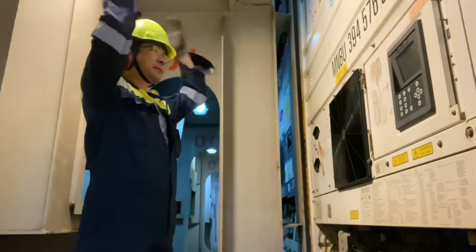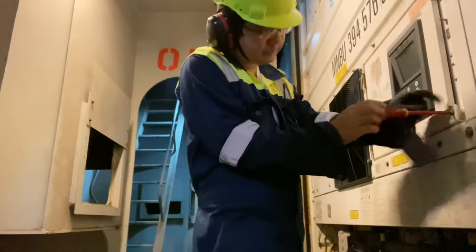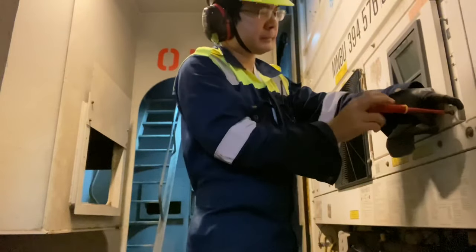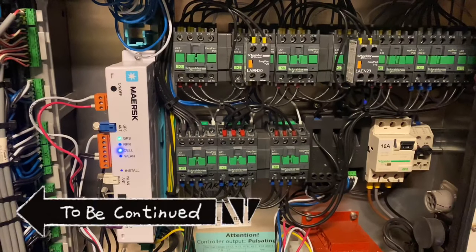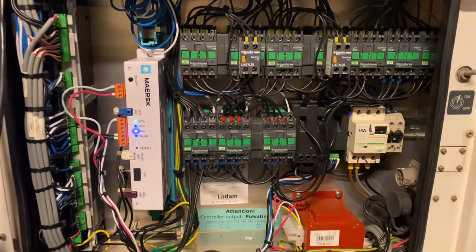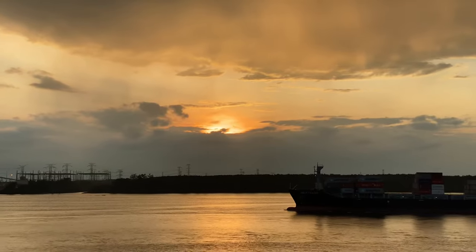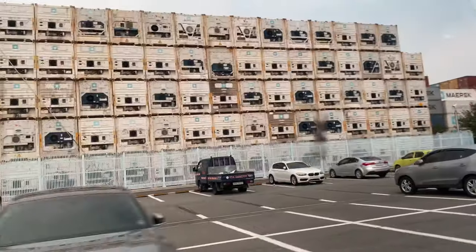This video is brought to you by STALCE. Hello guys, welcome back to my channel. I only had two reefer travels from Busan to Vancouver and I made a video out of them, so I hope this will serve as your reference. The ship is carrying 97 reefers from Busan to Vancouver.